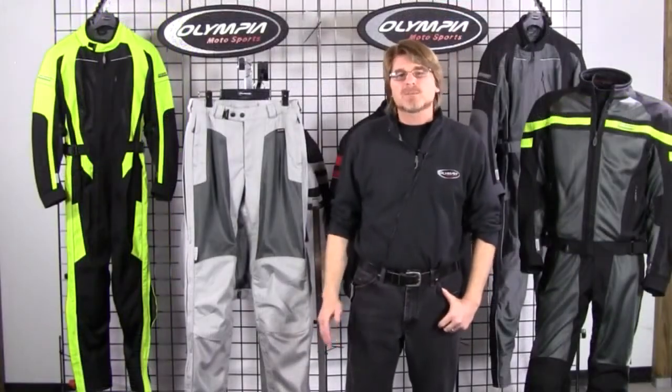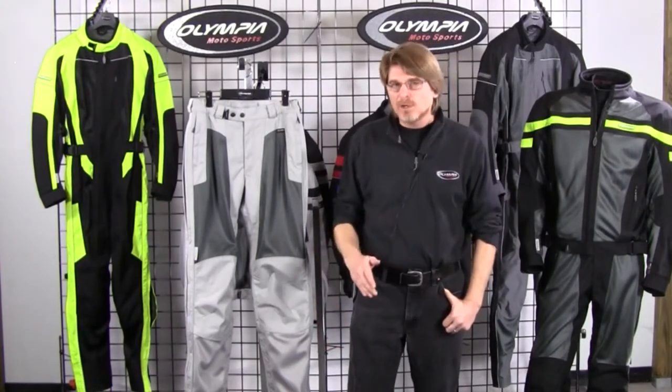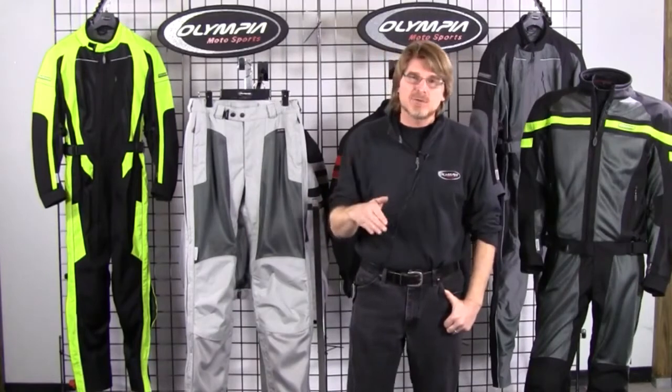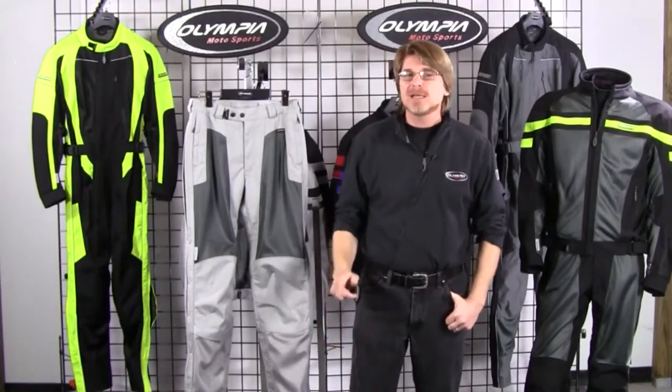Thanks so much for checking out this product demo video on our Renegade Meshtec pant. As mentioned, if you're in the market for the highest quality riding pant at that sub-$200 price point, you're definitely going to want to visit your local retailer and check out our Renegade Meshtec pant.